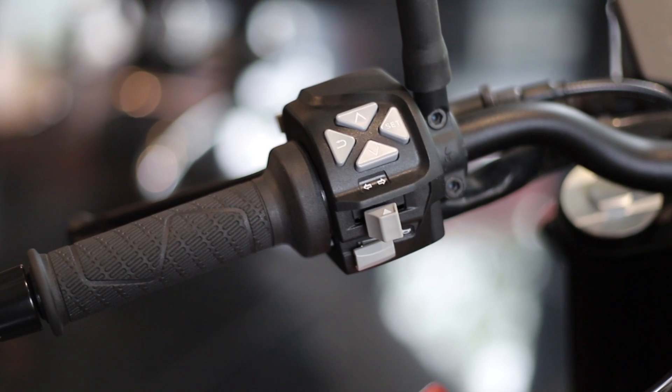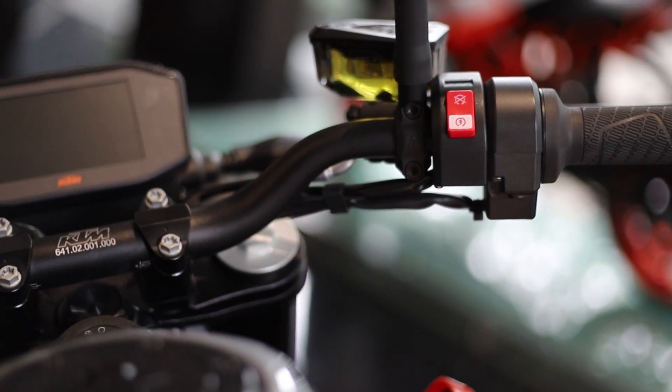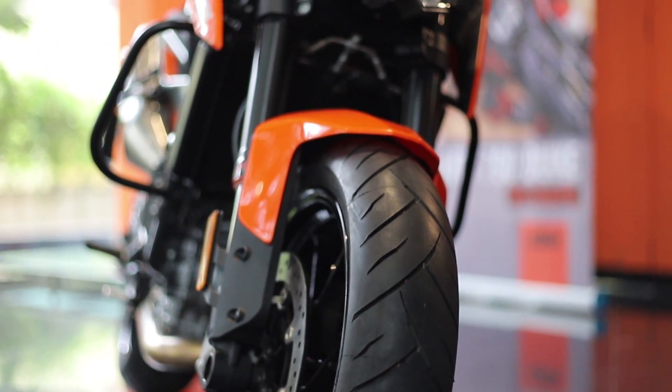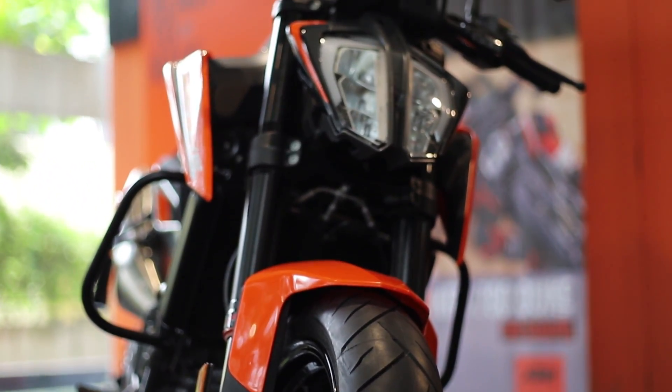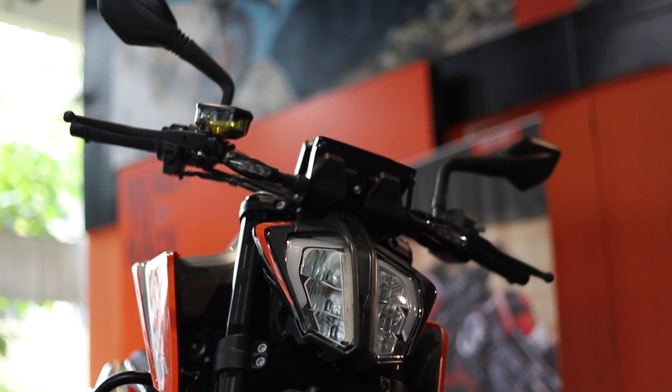The on-road cost will be a little surprising for KTM fans, because many of us expected this to be a locally manufactured unit, at least partially. But is this price justifiable? I can get you that answer pretty soon when I hop onto this beast for a detailed review. See you soon.